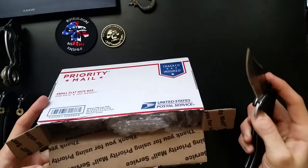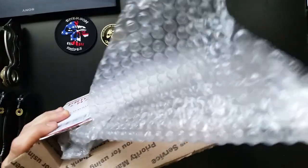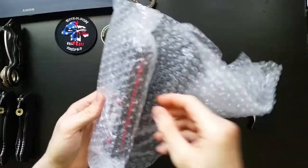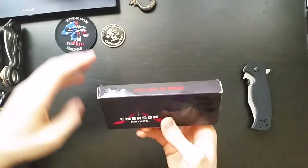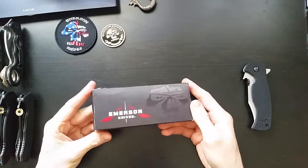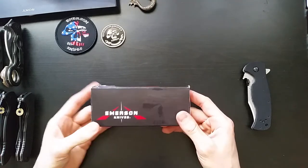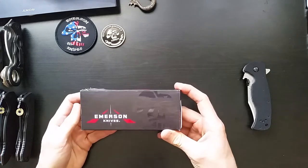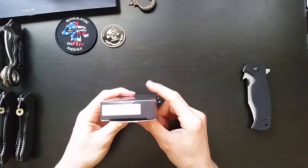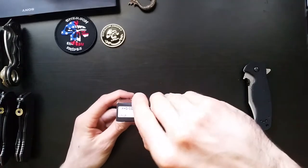It's a pretty special knife and I think you guys are going to be excited. This was just released something like two weeks ago and I completely missed the sale when it first hit Emerson's website, but I managed to find one on Bladeforums for a pretty good price. We've got the Commander, serial number 18.